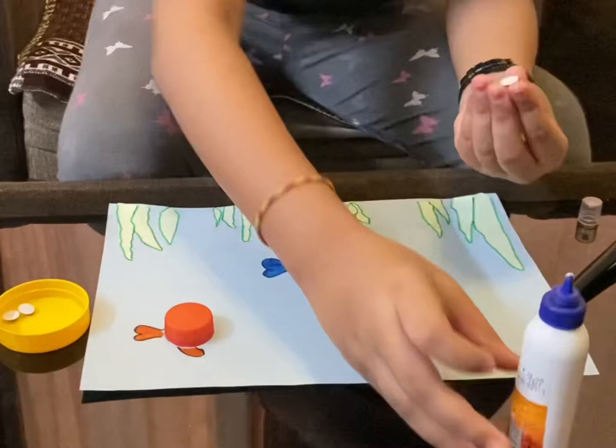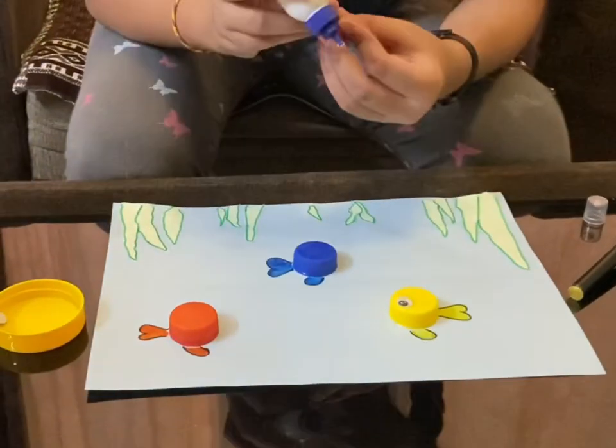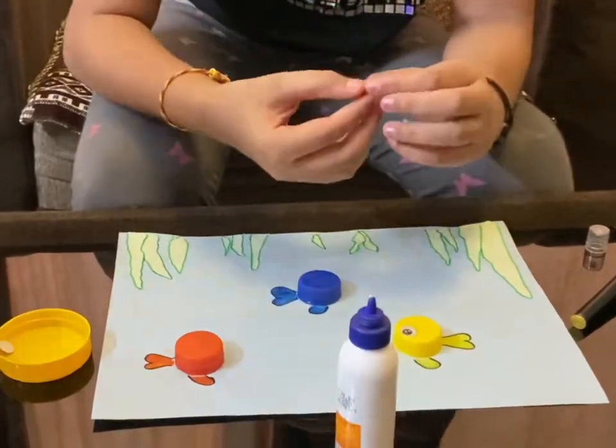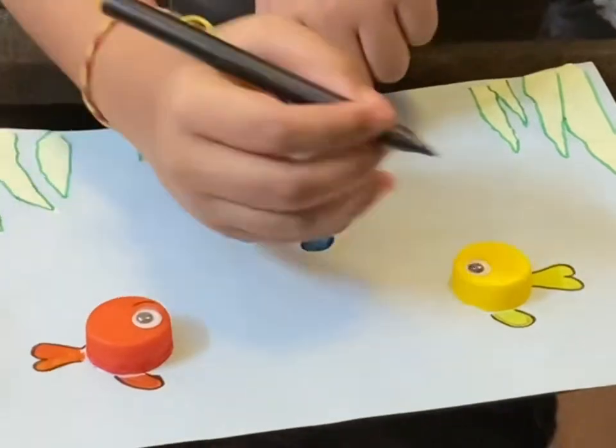Now it's time to paste googly eyes on our fishes, and also draw a mouth just below the eyes.